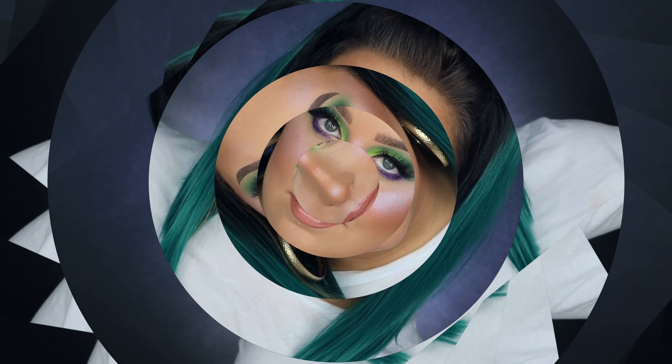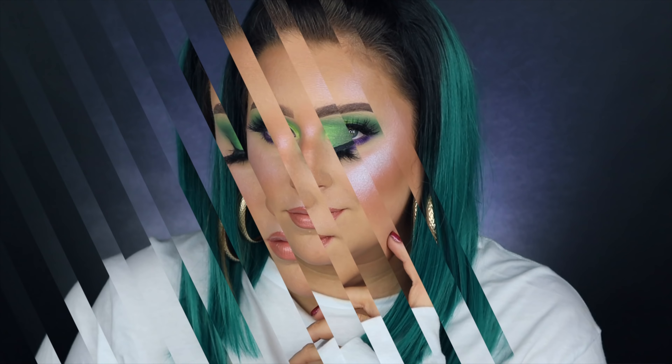And that completes the look! I hope you guys enjoyed this tutorial and found it helpful. If you're looking for a fun Halloween look but don't want to fully dress up, this would be perfect. Don't forget to like and subscribe and I'll see you guys tomorrow.